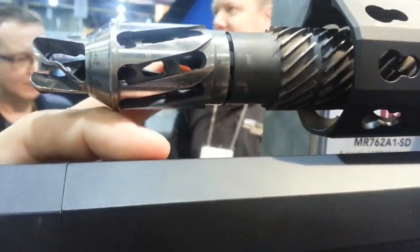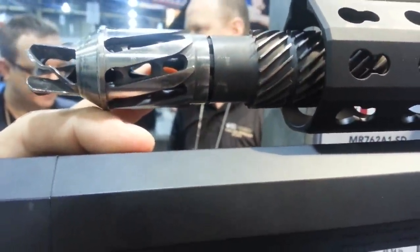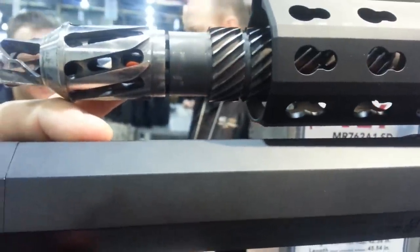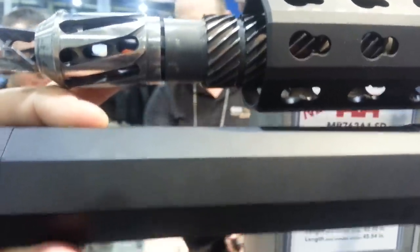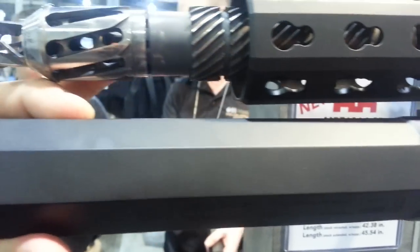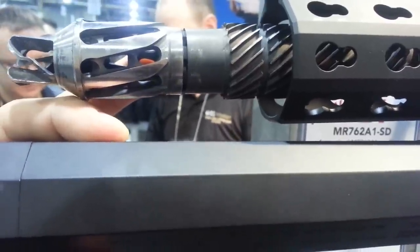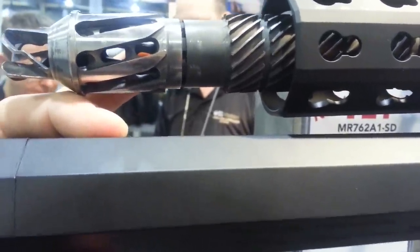Notice the vanes and stuff — these basically redirect the gases. One of the features of this suppressor is redirecting the gases and the flow up backwards and then back forward through the shroud unit. This decreases back pressure and may decrease — or certainly does not increase — bolt velocity.